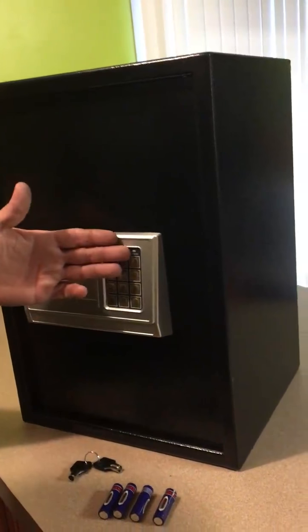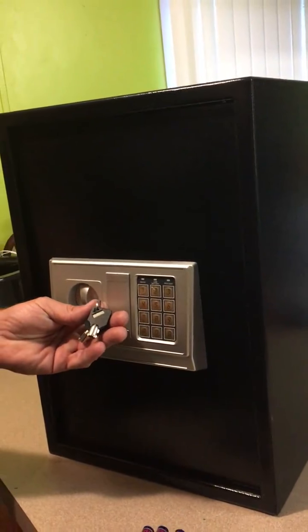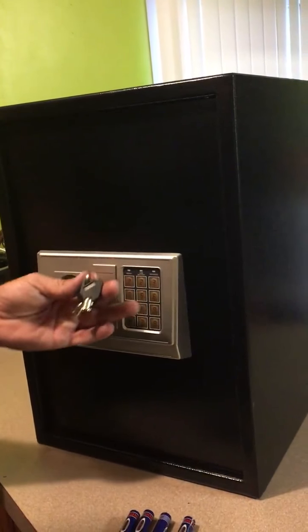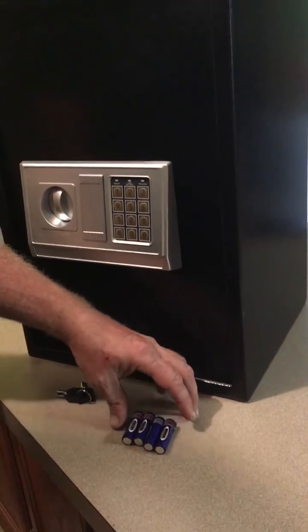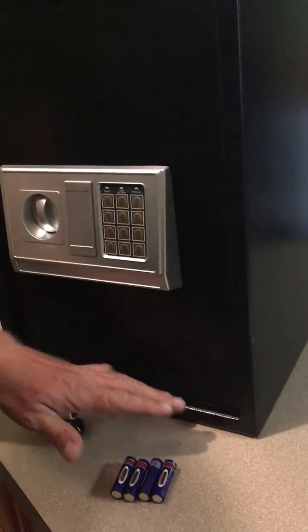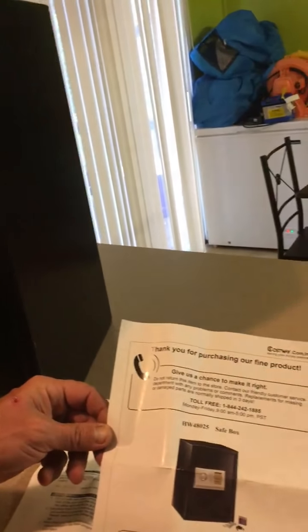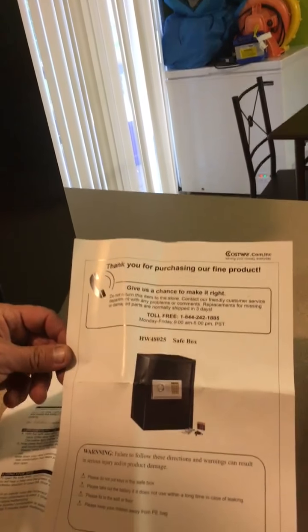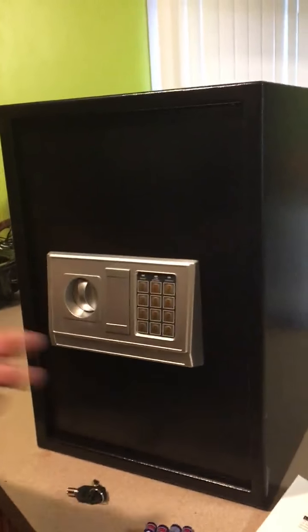It has a digital keypad and also a way to use a set of keys that come with it to unlock it if the batteries happen to die. It does come with four double-A batteries, though they're not name-brand. It also comes with a set of instructions and a toll-free number in case you have issues with the safe.